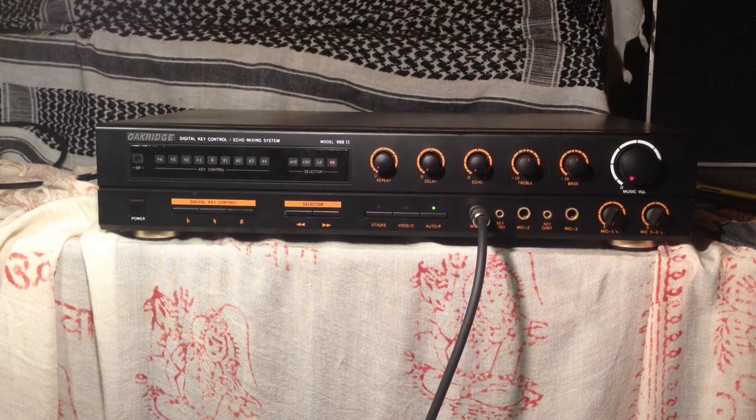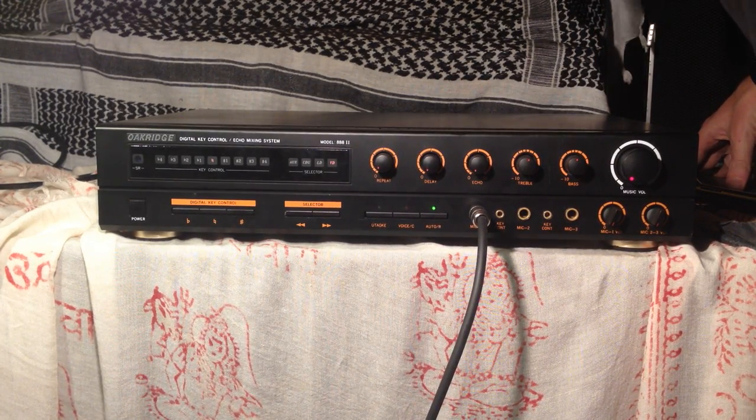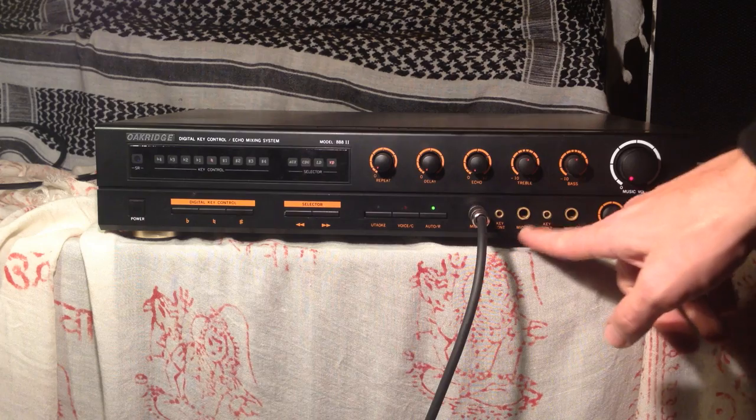This is a demo video of the Oak Ridge Model 888-2 Digital Key Control-Echo Mixing System. It's traditionally used as a karaoke amplifier. On the back you have a bunch of RCA inputs and video inputs so that you can switch quickly between different karaoke units. On the front, you have three microphone inputs.